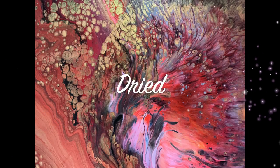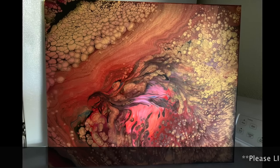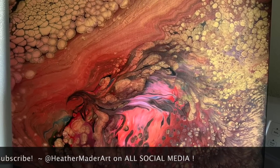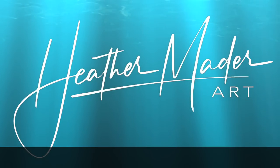Here it is dried — it dried almost perfectly, look at that. So in love with this painting! Thanks so much for watching and I hope you enjoyed this. Please like, comment, and subscribe, and hit the notification bell so you know when I'm uploading videos. Follow me on social media — Instagram, Facebook, Pinterest — I'm at Heather Maider Art on all of those sites. Thanks for watching, have a beautiful day!